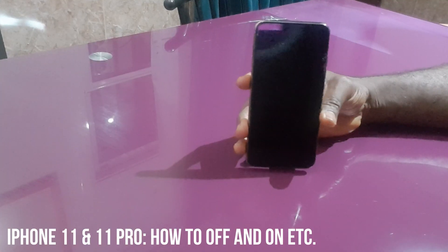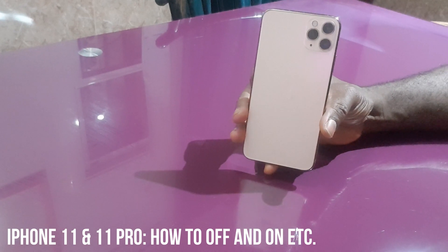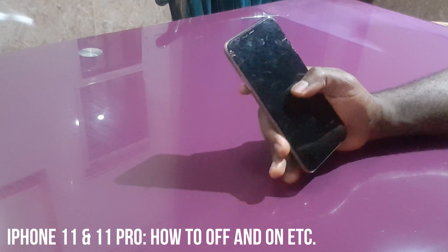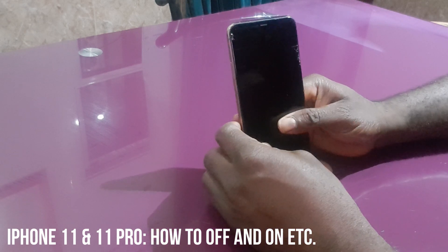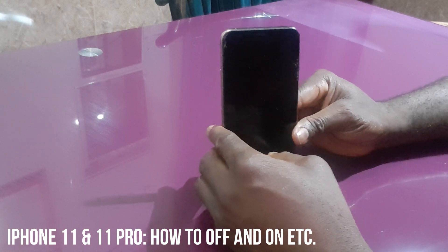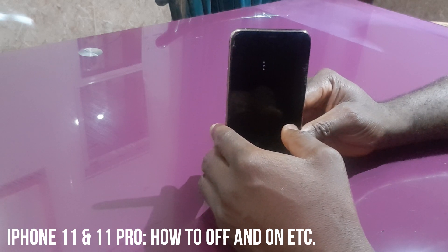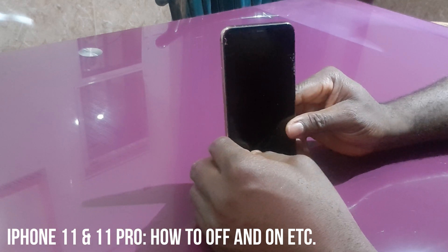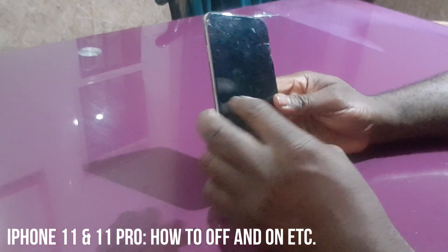Hi guys, today I will be showing you how to turn off your iPhone 11 Pro, or if you want to force reset it, because at times your phone might have some faults and get stuck, and you say it's not working. In this kind of case, here is what you do.